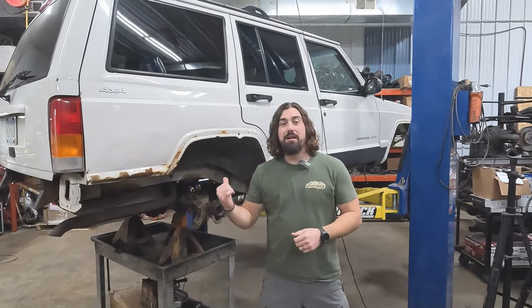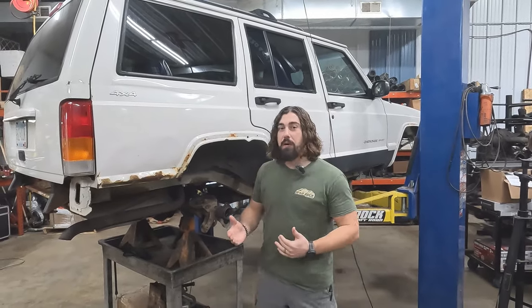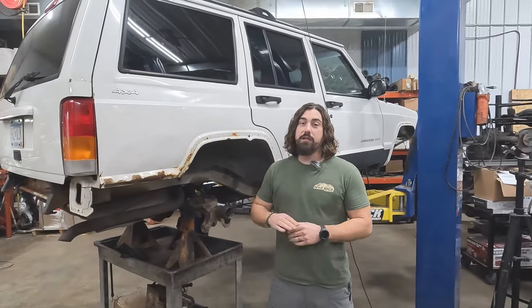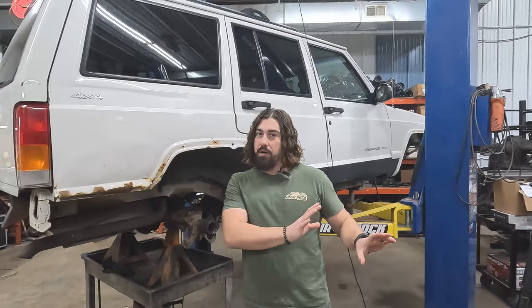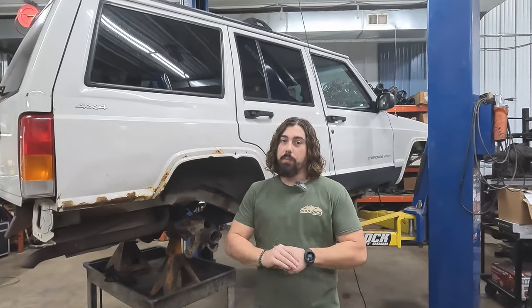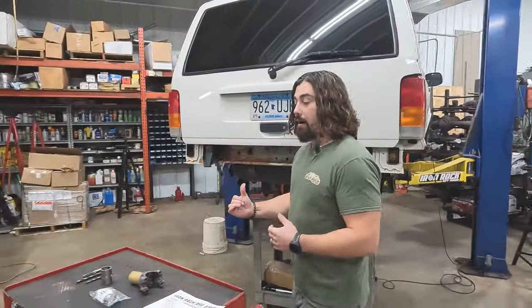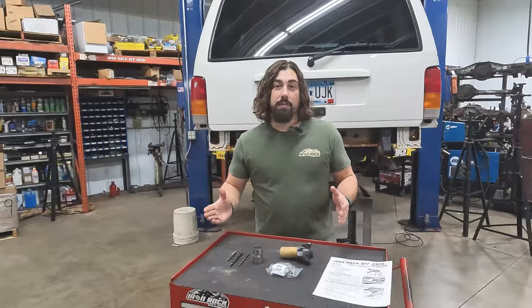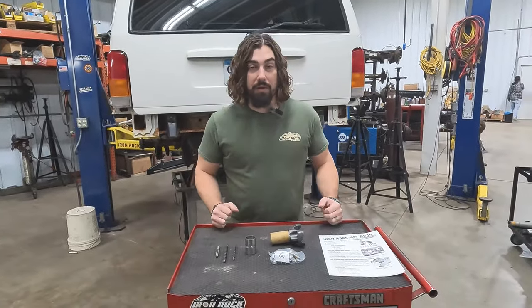We've got an XJ here. You can see it's kind of empty underneath it — we're going kind of full project mode on it. You're going to see what's happening on this Jeep in another build series, so make sure you're watching our channel for that. But for today, while it's still got a 231 in there, we're going to get you what you've been asking for: an install video on the Hack and Tap Slip Yoke Eliminator.